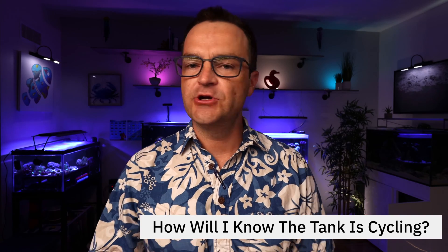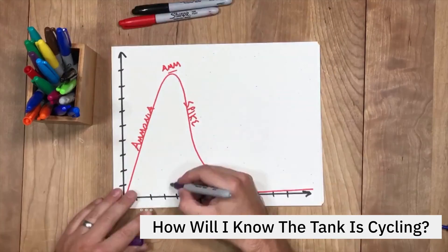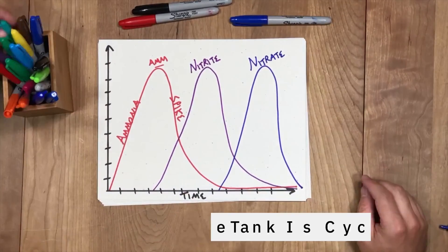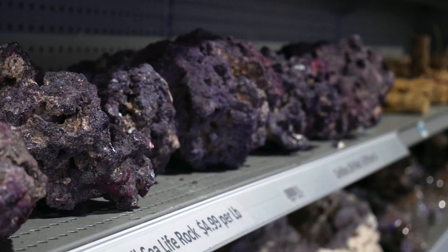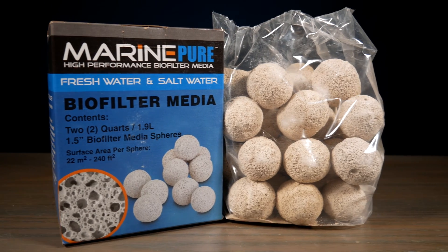How do you know your tank is cycling? You're gonna look at your ammonia and your nitrite. Your ammonia will spike first, and once you start getting nitrite readings, you'll know your tank is in the process of cycling. One last thing: the more surface area you have — meaning the more reef rock, reef sand, and ceramic media — the more robust your cycle is gonna be. The cycle is the process of nitrifying bacteria colonizing the rock, converting your ammonia to nitrite, then into nitrate. More surface area means more space for nitrifying bacteria to colonize and a more robust cycle.